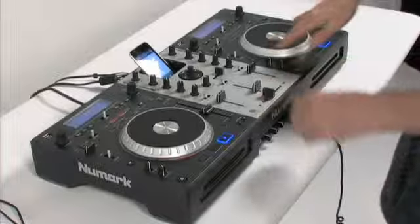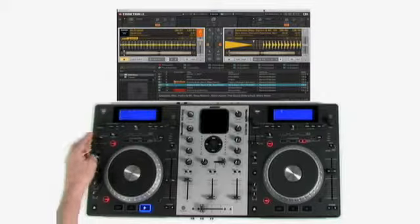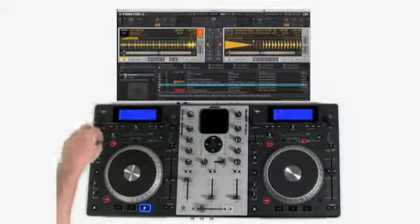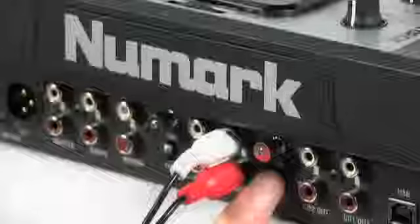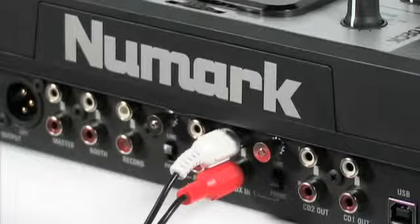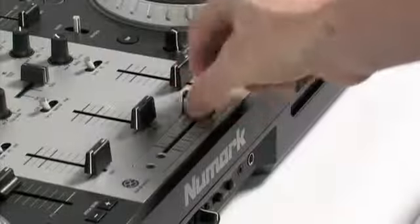Mixtec features two large illuminated touch-sensitive platters for scratching and pitch bending. It also features onboard beat-synced effects along with sampling and seamless looping. Mixtec has line and phono inputs allowing you to connect external turntables or other music sources. Mixtec includes a three-channel mixer with a replaceable crossfader.